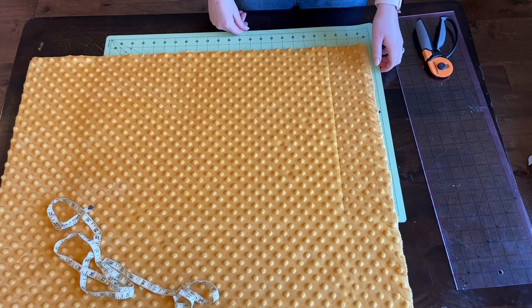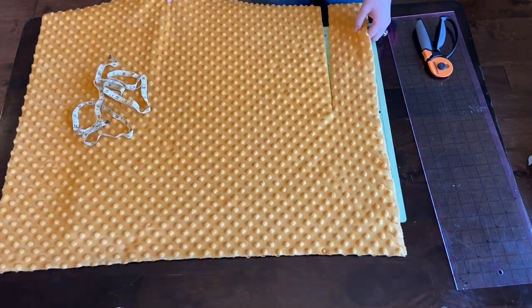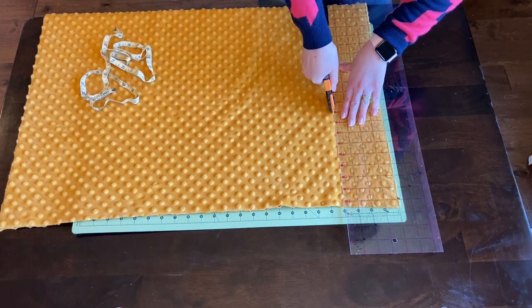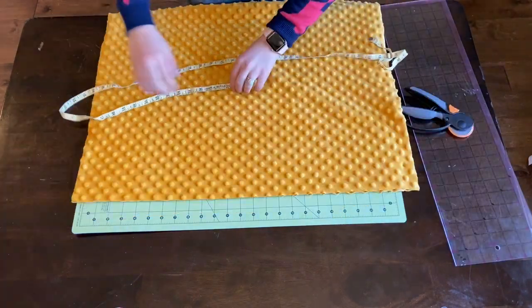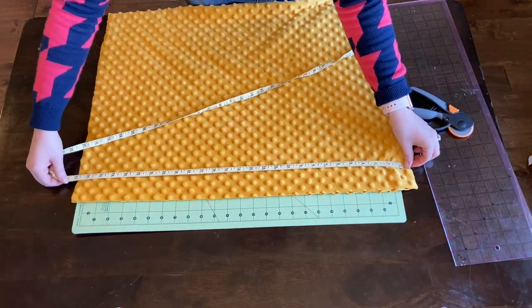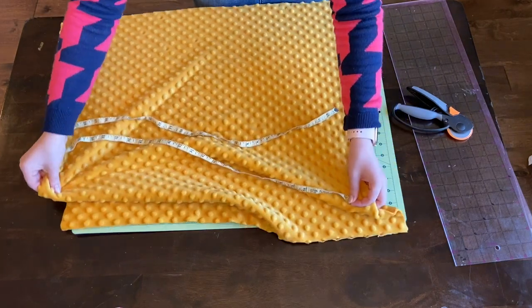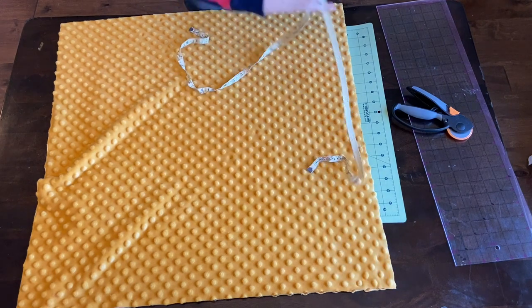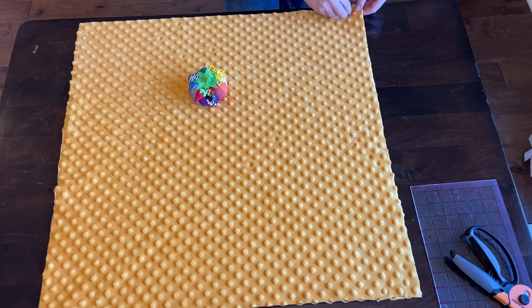If you don't have one, that's totally okay — you can just use scissors, you'll just have to be a little bit extra careful. Make sure that you are really careful with the rotary cutter, it's very sharp. I'm checking my lengths again, making sure it is 27 inches by 27 inches.